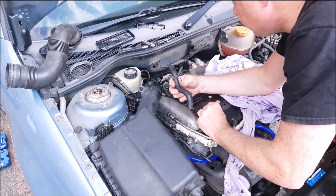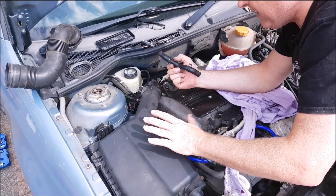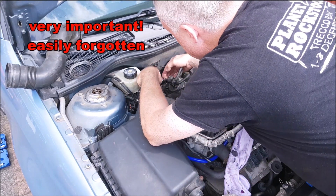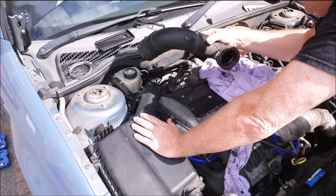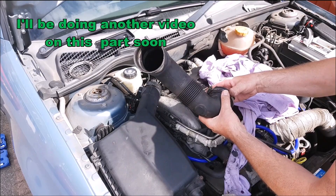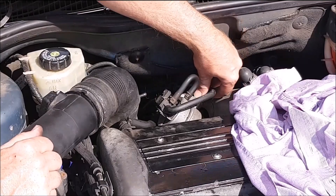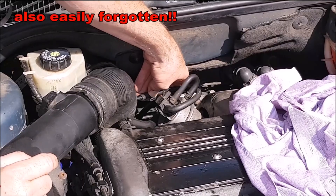Now that we've finished putting the recirculating valve back together, put everything else back in place. Don't forget to put the little breather pipe back in — the one that goes from the cam cover to the top of the turbo inlet — and finally the air delivery pipe. You'll need either a flat blade screwdriver or a 7mm socket. Don't forget the little vacuum pipe from this valve to the air delivery tube.